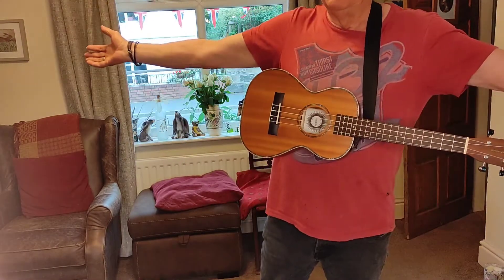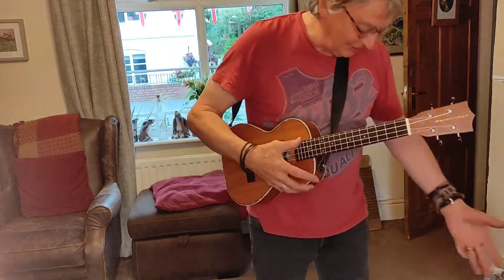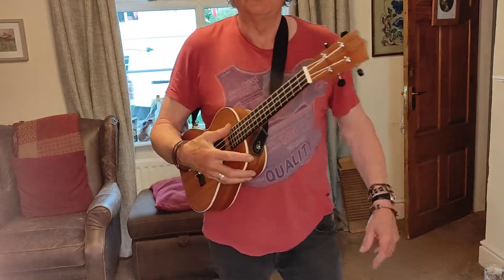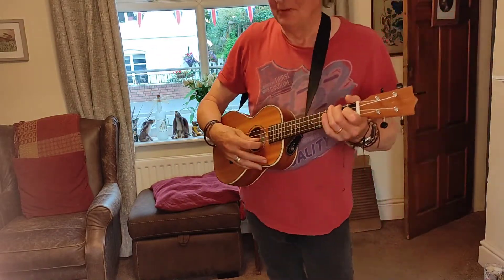Welcome, ukulele lovers everywhere. Excuse my rather dismal attire, I have been working in the garden. This is Apache Part 2, Kimo Zabby.